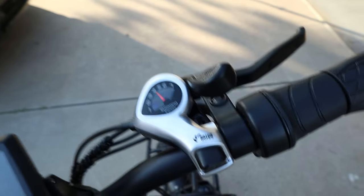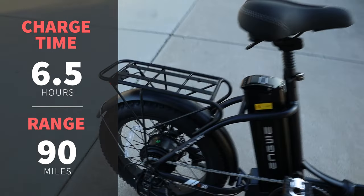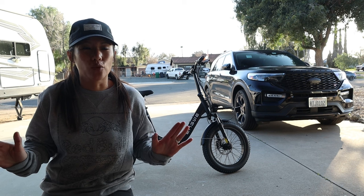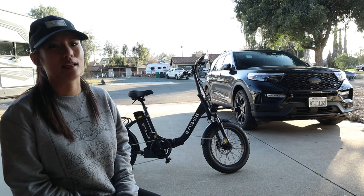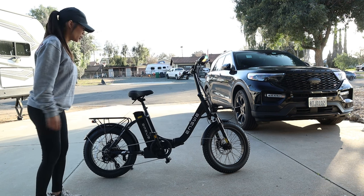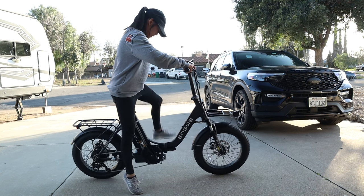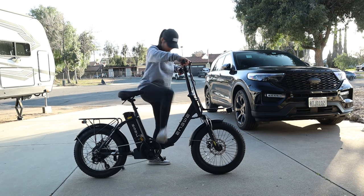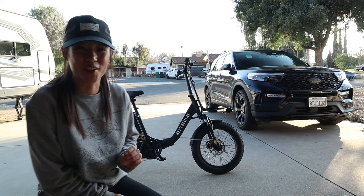It has a gear shifter by Shimano, which is pretty standard on a lot of these bikes. The bike takes about six and a half hours for a full charge and will go 90 miles, so you can commute for days without charging. There's also a cool little brake light. The bike is great for anyone from 5'4" to 6'2". Let me show you how easy it is to step in — look at that, just a little pop, no need to lift your leg at all.